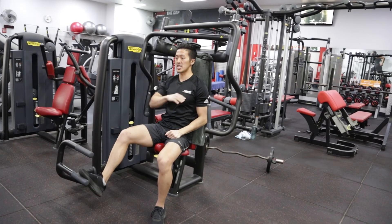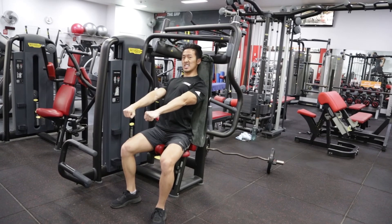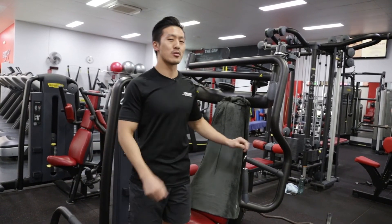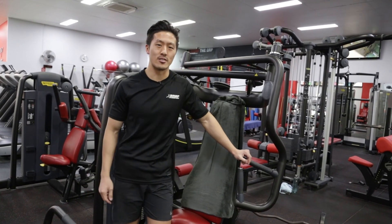So: belt buckle up, set the lower ribs down, sternum up, hands on the handle, and then press — extend the elbows — and you may feel more stress towards the middle part of the chest rather than just a completely decline angle.